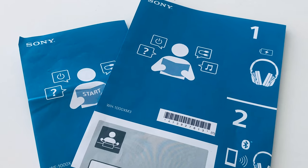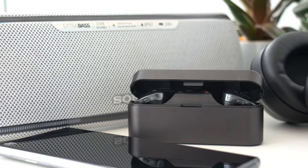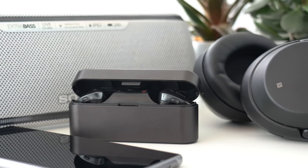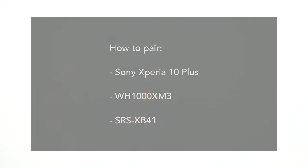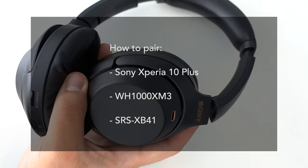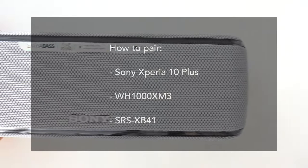You can consult the help guide or instruction manual on the product page of the Sony support website. Every manual contains a separate section on connectivity and pairing. In this video, we'll show you how to pair the Sony Xperia 10 Plus with the WH-1000XM3 headphones and the SRS-XB41 wireless speaker.